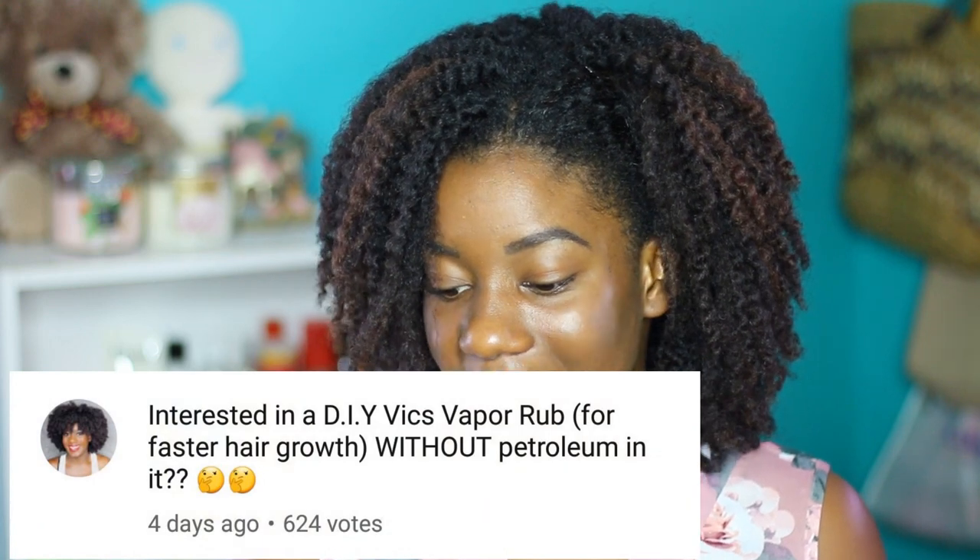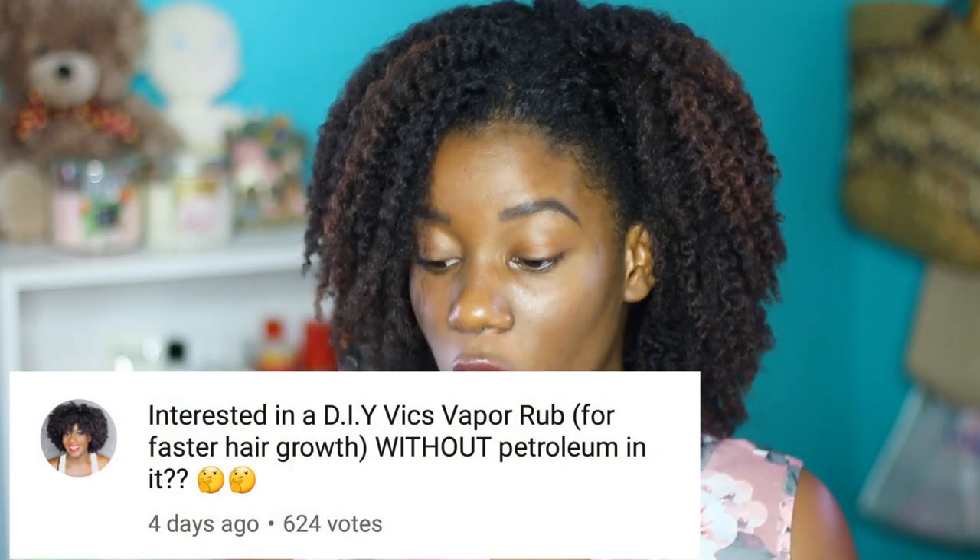This feels like the type of video I need a glass of wine for. Hey beauties, it's Viviana and today I've been seeing this trend going around about using Vicks VapoRub on the scalp. I posted a poll asking if people were interested in a DIY Vicks VapoRub for faster hair growth without petroleum in it, because me in my naive self really thought that the only reason people hated this Vicks trend so much was because it had petroleum in it.